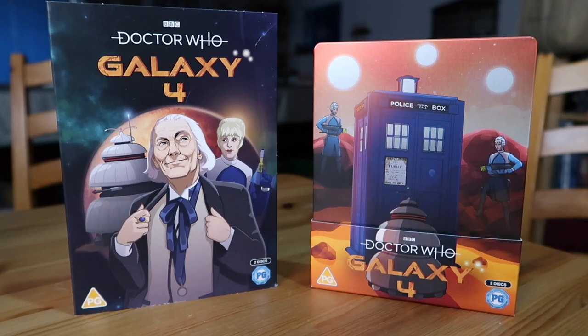Did you enjoy this unboxing and review of Galaxy 4? If you did, please leave a like. Do subscribe to the channel — we'd love to have you aboard. Lots of Doctor Who content coming, as always. Let me know in the comments: are you going to pick up Galaxy 4? Are you going to go for the DVD, the Blu-ray Steelbook, or just the standard Blu-ray? I've been Adam Martin from AMTV — thank you for watching, and I'll see you next time.